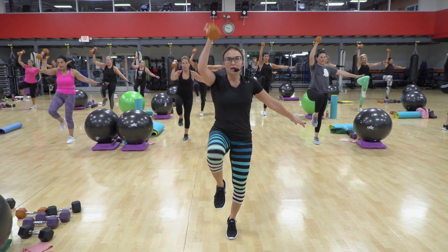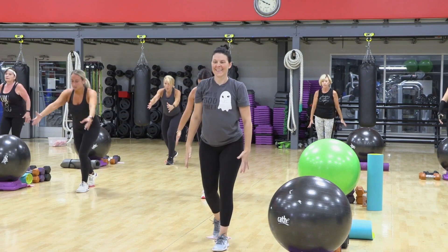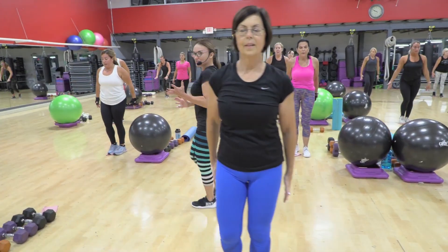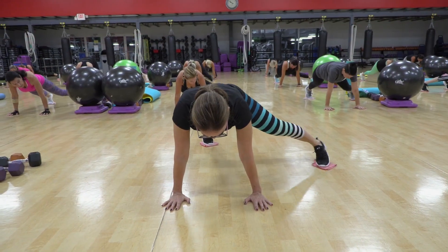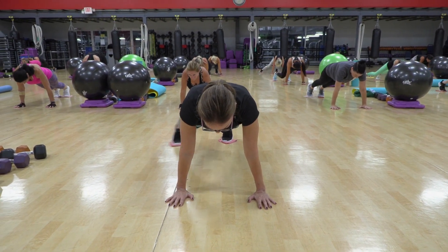Three, up, four, up, five, and up. Do you feel the core firing right in there? You have to stabilize out long, in, out, close. Again, out long.